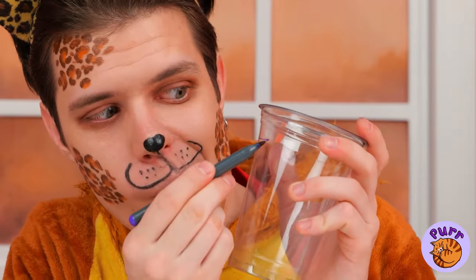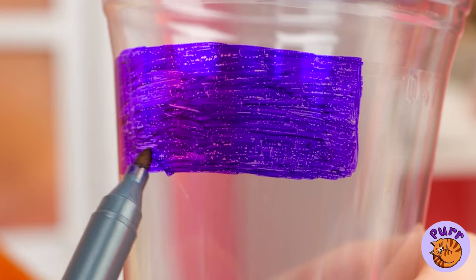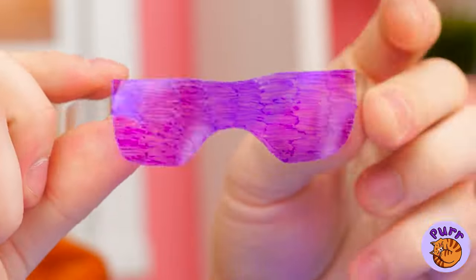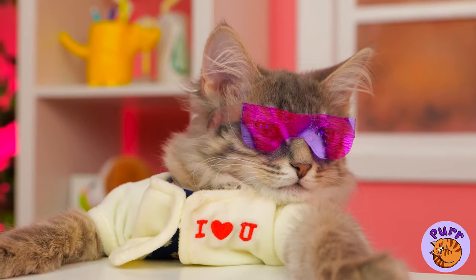So let's have some fun. Draw something on it. It's a tiny pair of shades. And look, they come in your size.